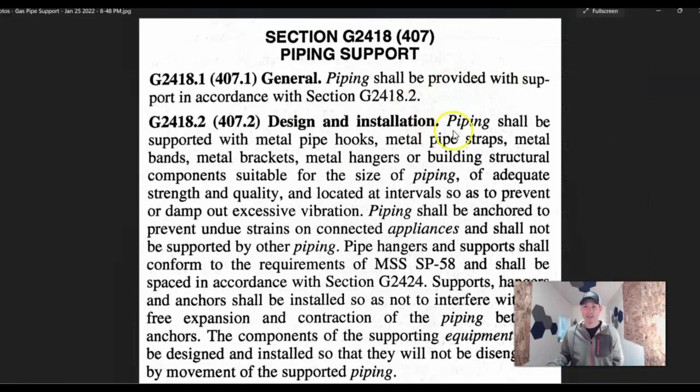Pipe support: piping shall be supported with metal pipe hooks, metal pipe straps, metal bands, metal brackets, metal hangers, or building structural components suitable for the size of the pipe. In a nutshell, make sure all your gas pipe is supported. Sometimes you're just screwing through floor joists and the floor joists themselves are holding it up. Sometimes it's sitting under the floor joists, so you strap to it or put hooks on it. A lot of times if you've got joints, you might want to strap on either side of the joint. If it's corrugated pipe, it's a lot looser, so you might need more straps to keep it as straight and clean as possible.